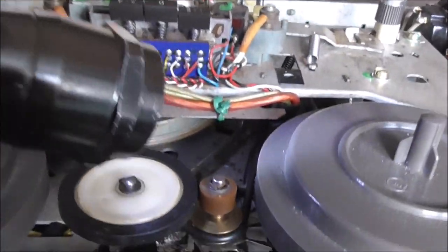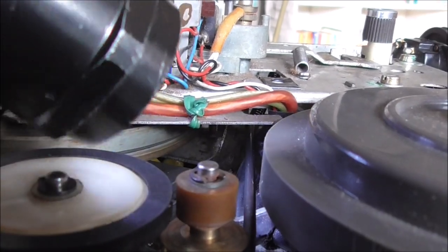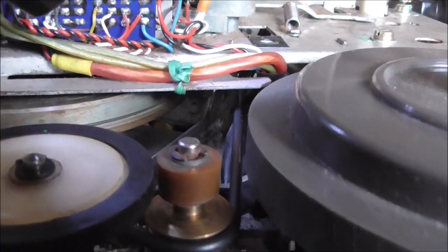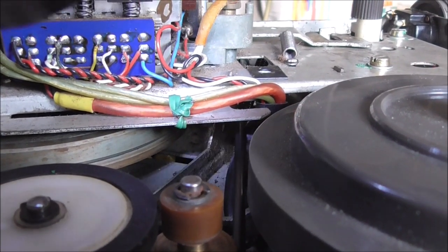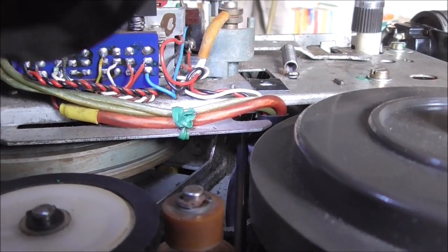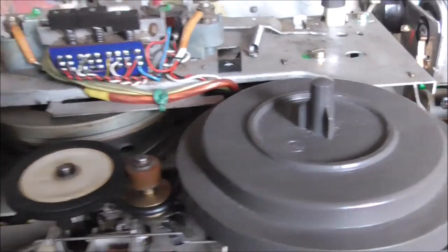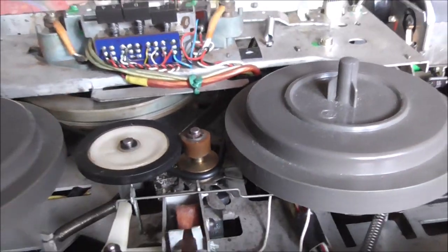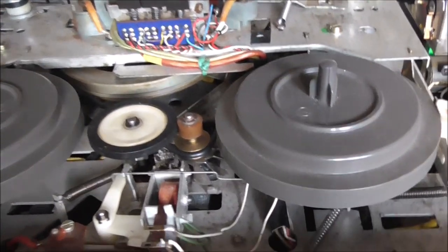I screwed up. The belt here is not supposed to go around this metal tab — this guy here. You can hopefully see that it's rubbing against there, making the motor work too hard and not get up to speed, causing excessive friction. So we'll take it all back apart again and put it back together.